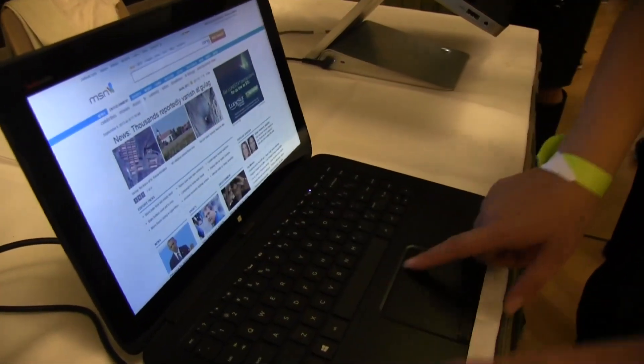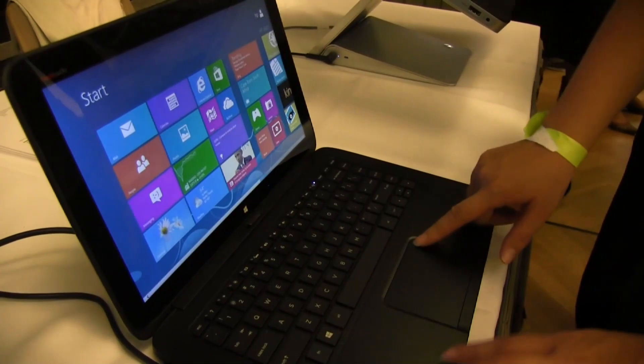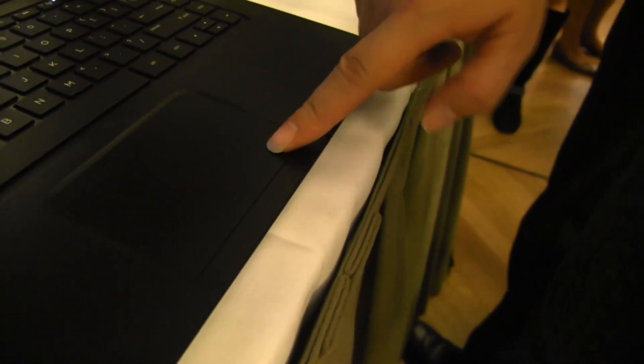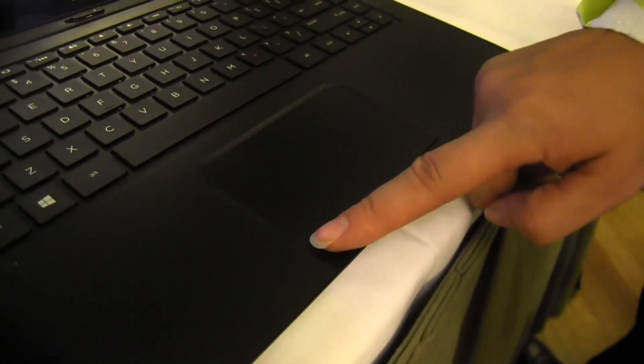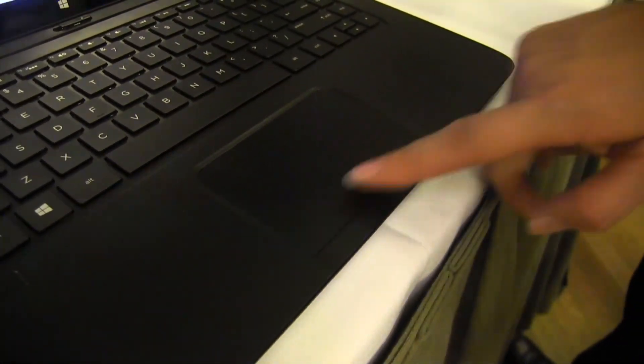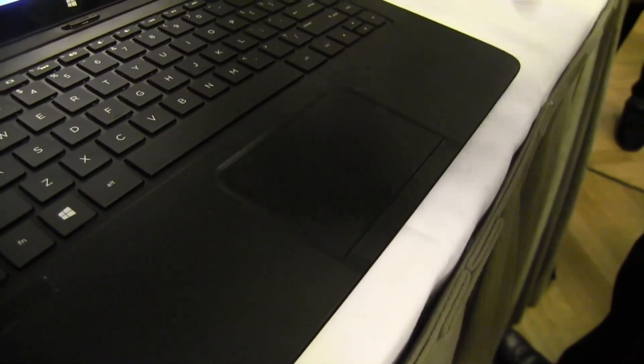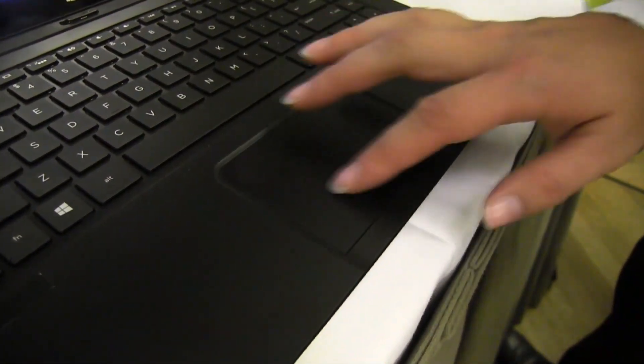The touch screen is very responsive. There's a full-size trackpad down here, with very little click at the top and lots of click on the bottom. I'm always hesitant when I don't really feel it click evenly, but so far it seems pretty good.